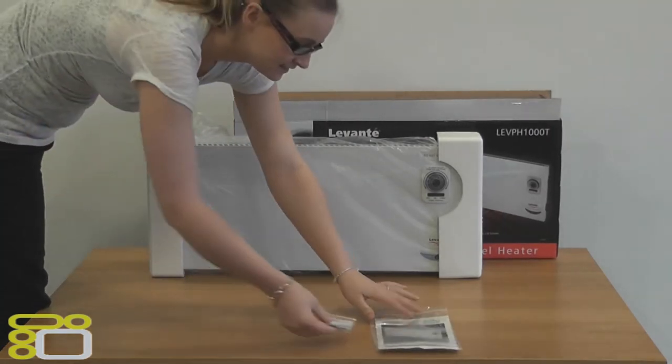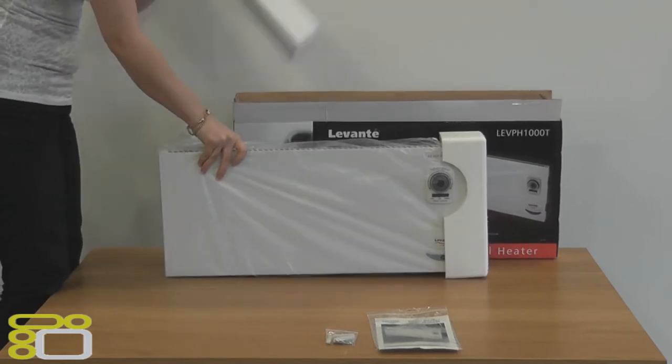In the box we have the heater, fixings for mounting on the wall, and the instructions booklet.